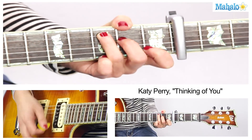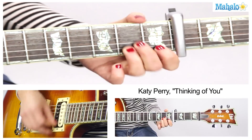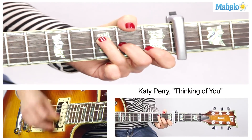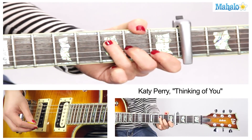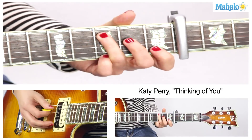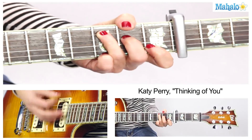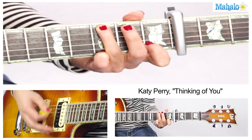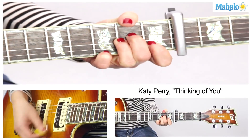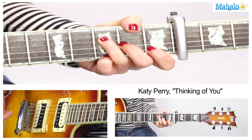Do C, G, A minor, F. That's your verse, because she comes in right with the verse. But if you can, do the hammer-ons with the pinky on. That'll get you through the verse.